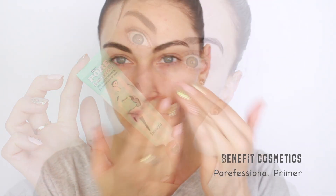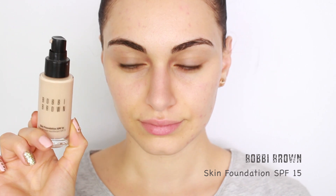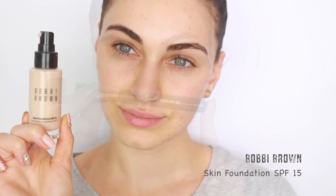Here I'm using Benefit's Porefessional Primer solely for filling in my pores. For the outer portion of my face I'm going to be using the Makeup Store Skin Serum, applying that close to my jawline and down onto my neck.